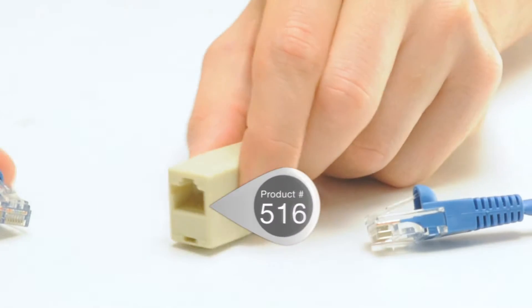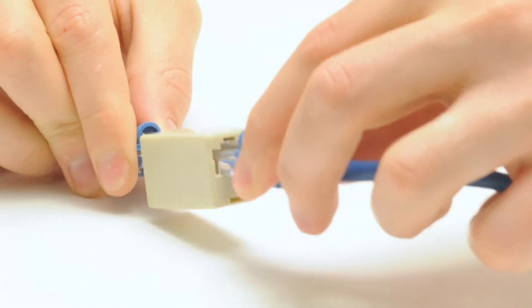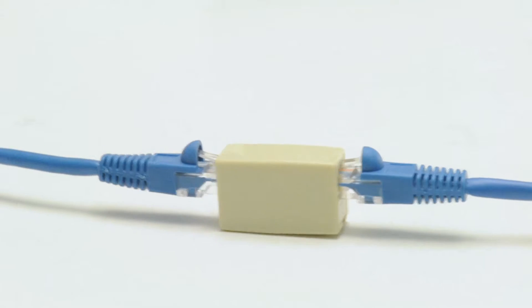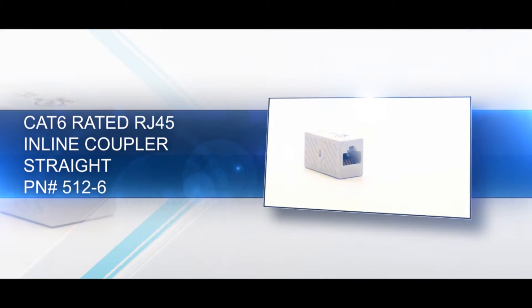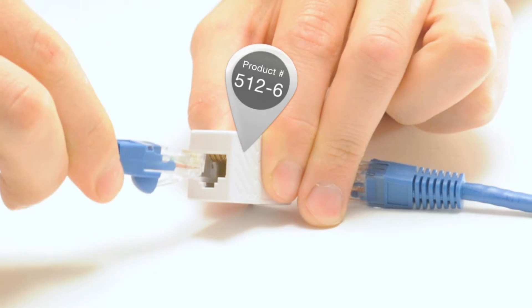The straight pinout is the most common pinout required for couplers. It passes data from one cable to the next and does not alter the signal. Our Cat6 rated RJ45 coupler can combine two standard ethernet cables, essentially making one longer cable.